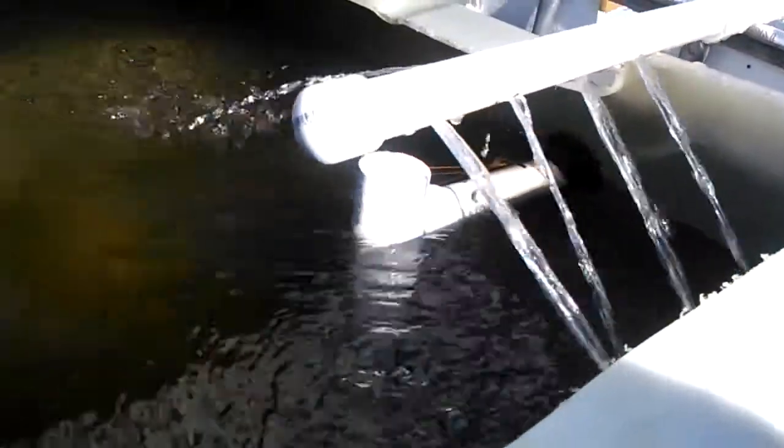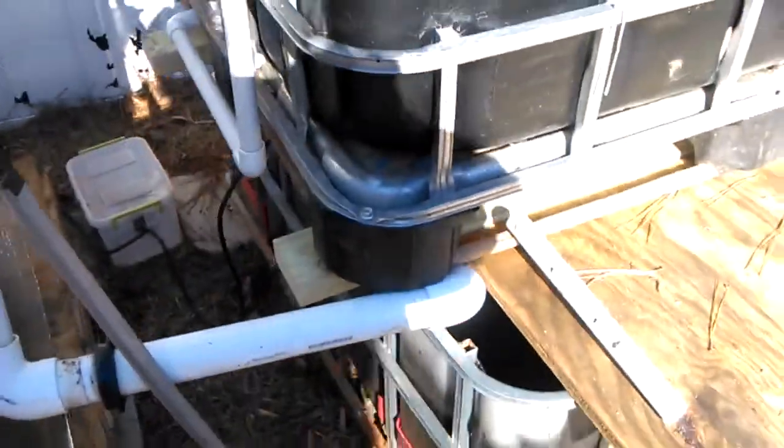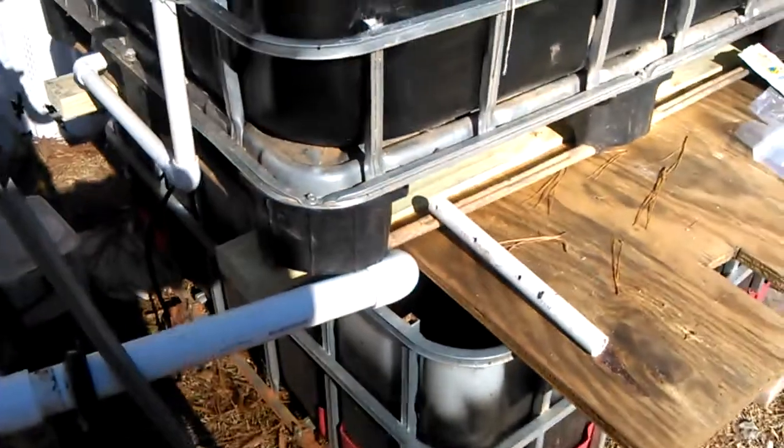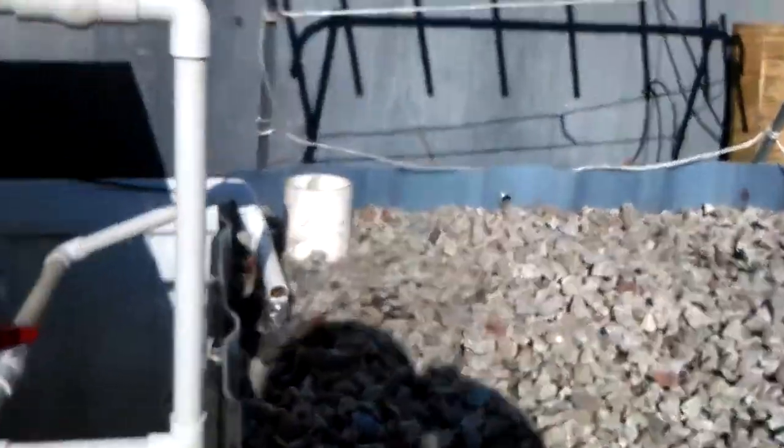All the fish seem to have made the move okay — they're not too bad. Good flow, lots of air going into the system. I redesigned the grow bed over the sump a little bit more so that it pretty much takes up the whole sump.